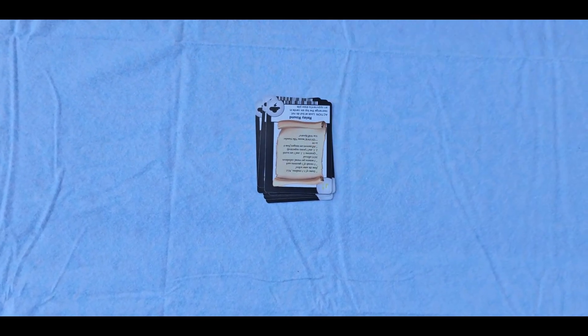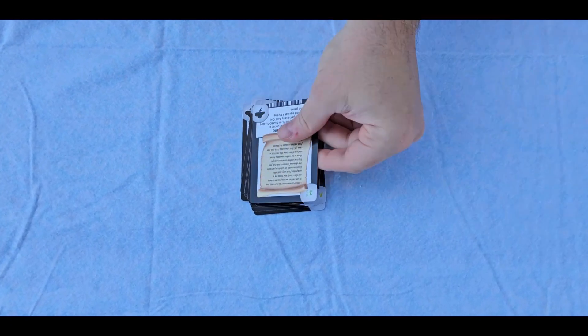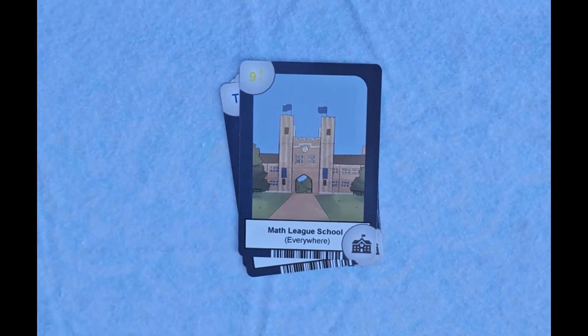So after you get your starter deck, be sure to order your custom deck and get friends and teachers from your school to do the same. You can even order a deck with your school's picture on it to leverage more of the in-game advantages.